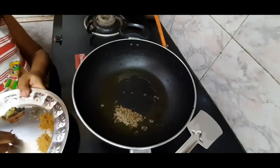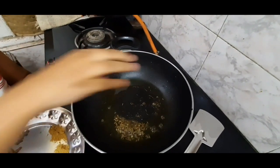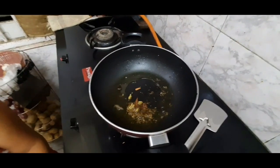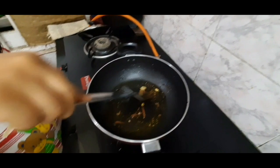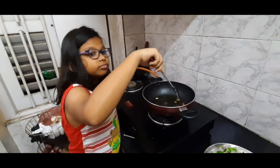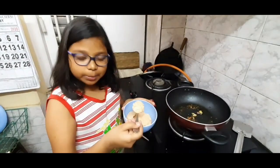The gas is on a high flame. Then I am adding some shahi jeera and then some cinnamon, long, some black pepper and cardamom. Now we are sautéing it a little. The gas is on a high flame. So now we have finished sautéing that and now we are adding the paste.